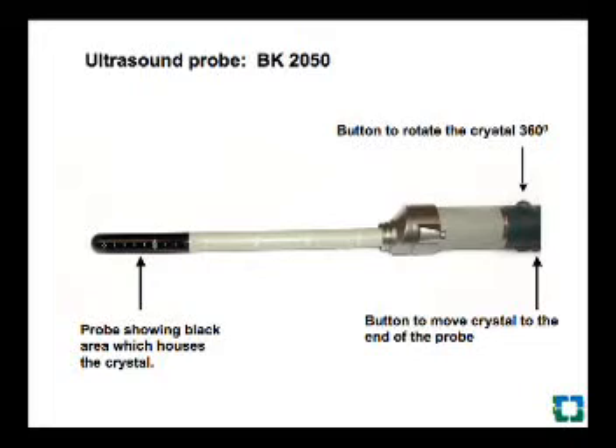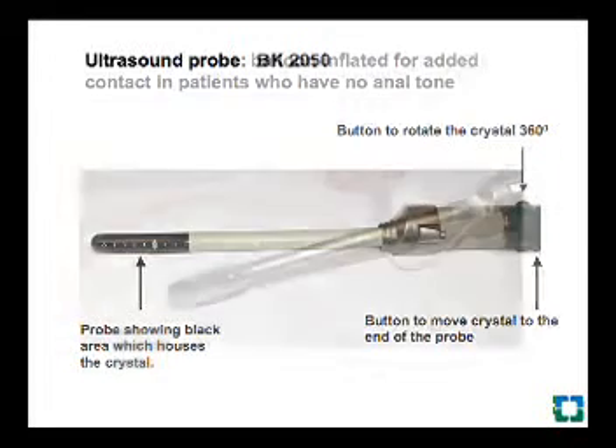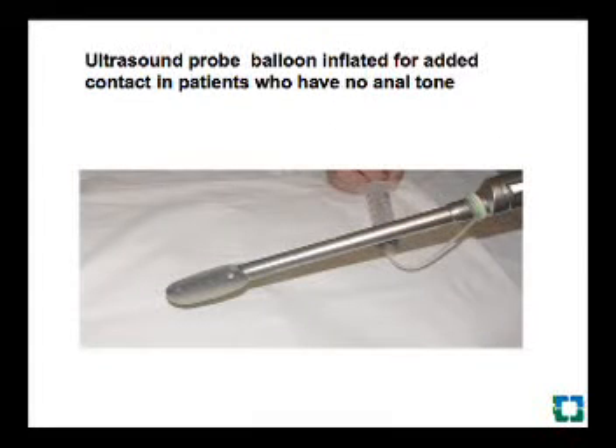It also moves 360 degrees to record the 2D picture. The single button helps in starting the examination, freezing the frame, and also helps in recording the pictures as images. The buttons on the other side are used to move the crystal to the top of the black area. The probe can be covered with a balloon and inflated for better contact.